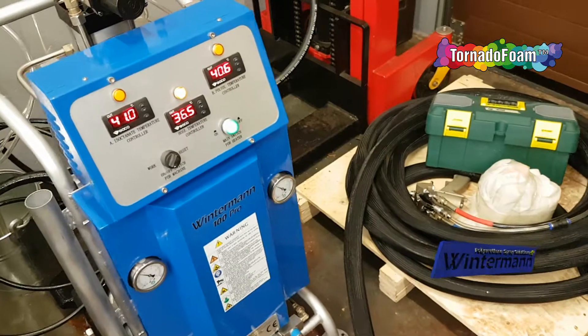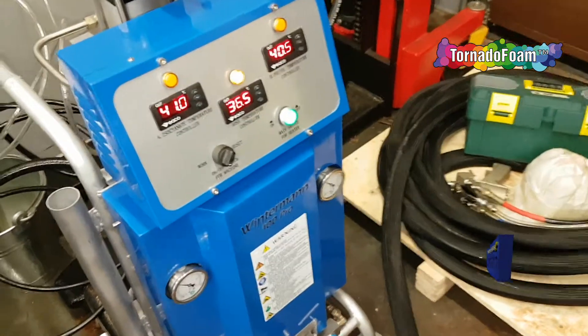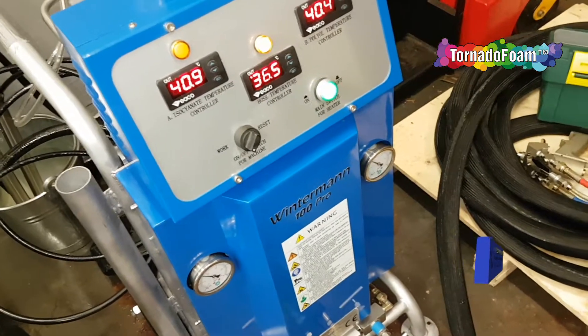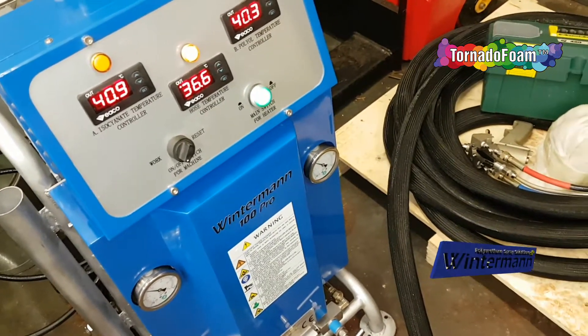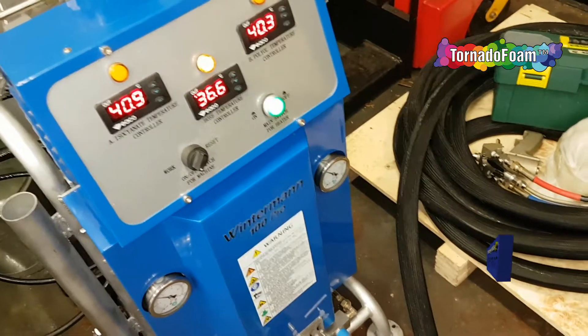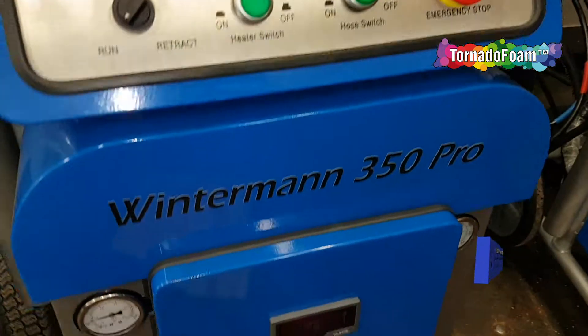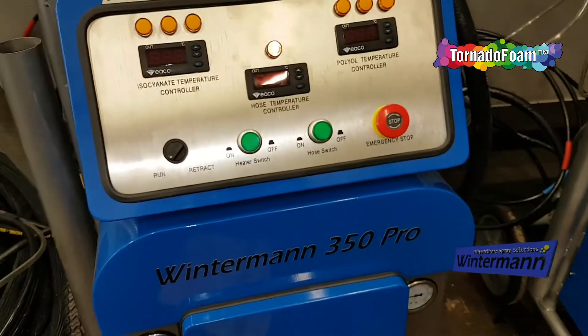If you are looking for a system that performs typical spray applications on different kinds of building constructions, you will need another machine — the Winterman 350 or Winterman 200.